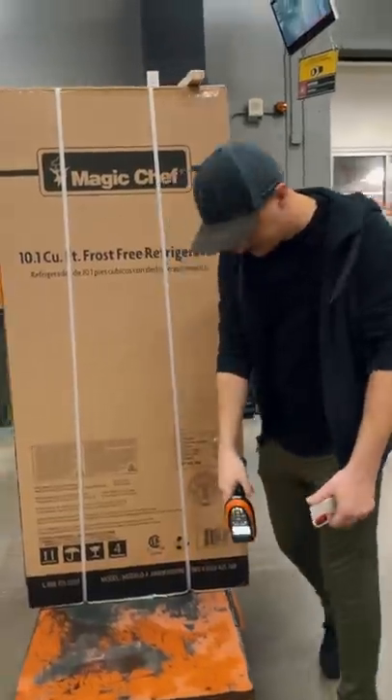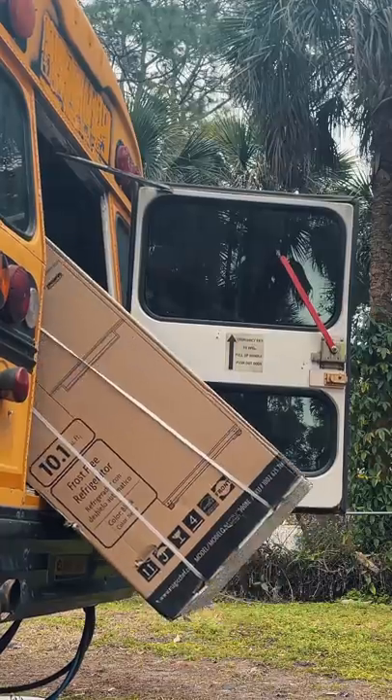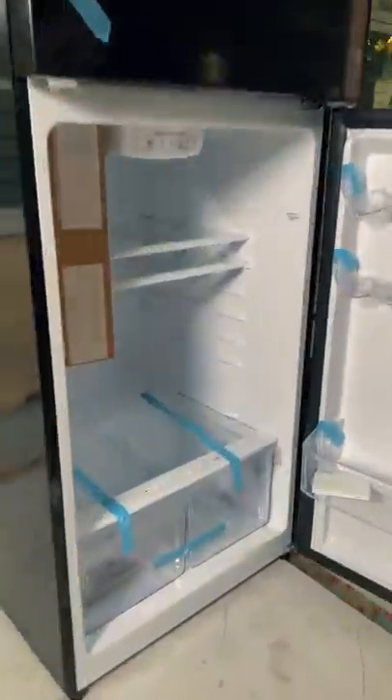This is update 23 of turning our school bus into a tiny home. We started this week with buying our fridge. If you suggested a black fridge, then thank you — that's what we picked.